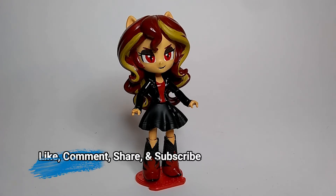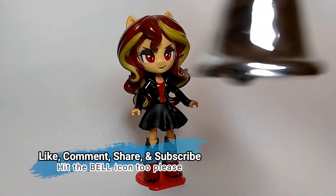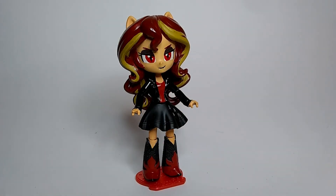Anyway, please like, comment, share, and subscribe if you liked the video and the custom and the update to the custom. Be sure to hit the bell icon to get notified for future videos. Thank you all for watching.